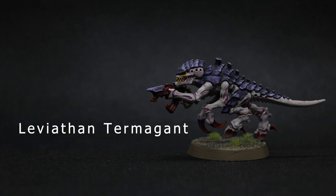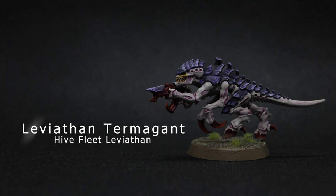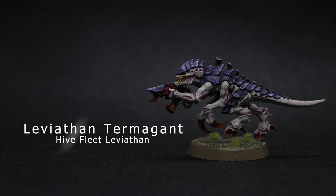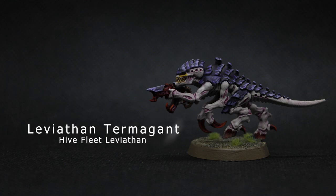Hello and welcome to another JoshPlays40k painting tutorial. Today I will be painting a termagant for Hive Fleet Leviathan. This is one of the new termagant designs from the Leviathan box set launched with 10th edition. I know I have already got one tutorial on the channel of me painting a termagant in the Leviathan paint scheme, but I thought I would give it a quick refresh along with the new design of the model.